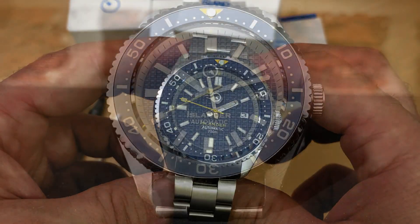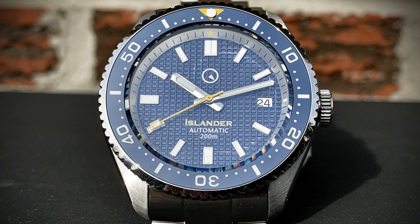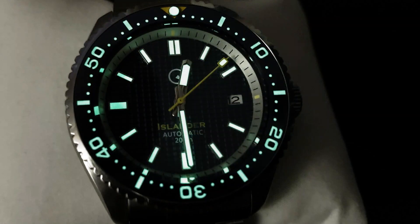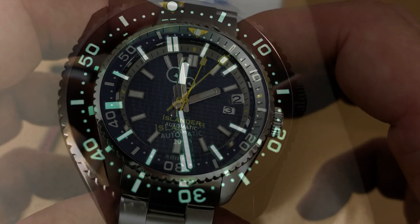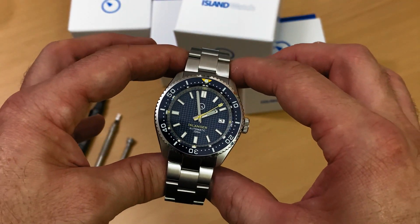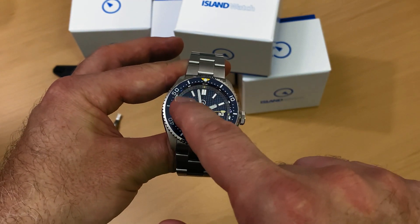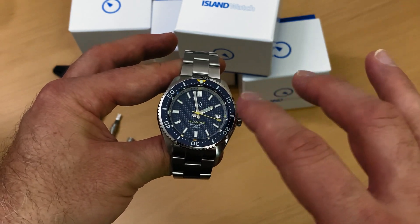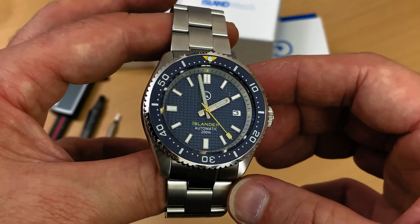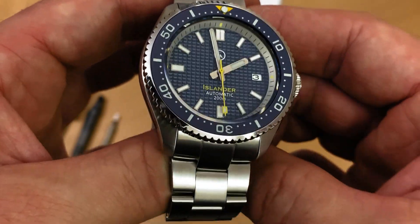It has great readability, with that dark blue dial contrasting with the hour markers and hands. The great lume, contrasting colors, and that brushed aluminum inner chaptering kind of divides and differentiates the dial from the bezel insert, giving it a sort of three-dimensional look. That's another component I really like.